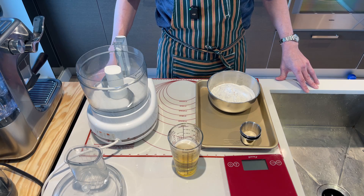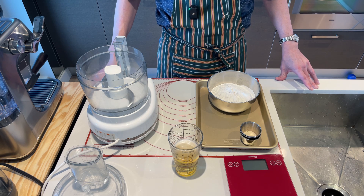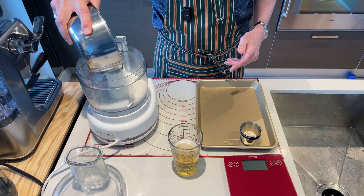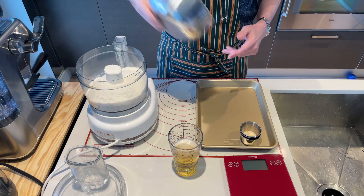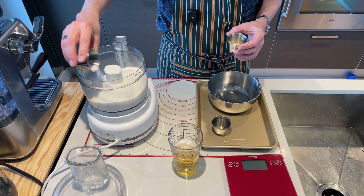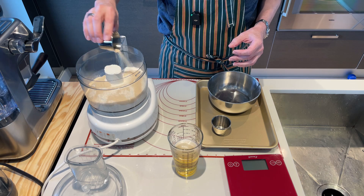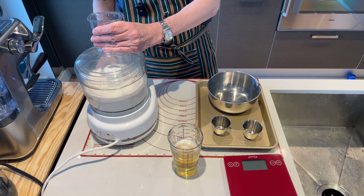The first step in making Halifax style donairs is to make the pita bread. You could use purchased pita bread, but homemade is really good. I'm using Brian Langerstrom's recipe, which I'll have in the description. It's basically 350 grams of flour, eight grams (two teaspoons) of sugar, five grams (one teaspoon) of salt, and about seven to eight grams (two teaspoons) of yeast. I'm doing this in a food processor today — just give it a pulse to mix.